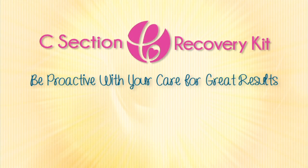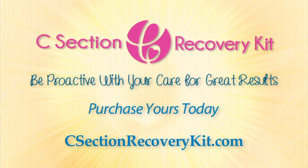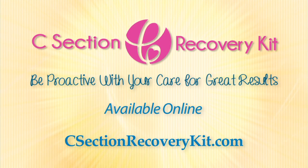C-section recovery kit. Be proactive with your care for great results. Available online at c-sectionrecoverykit.com.